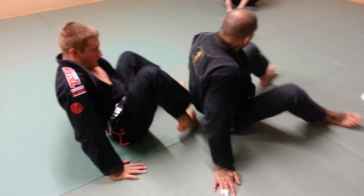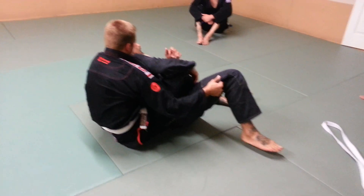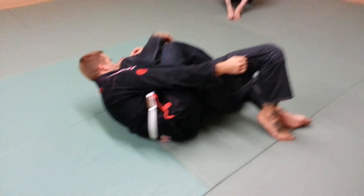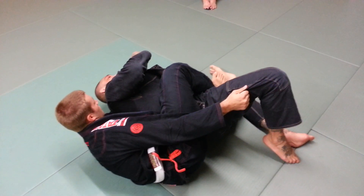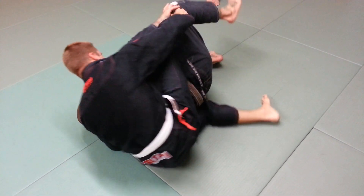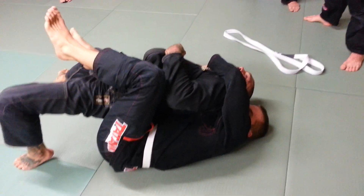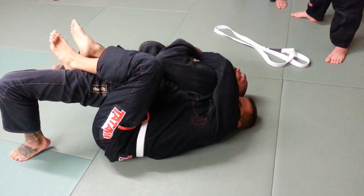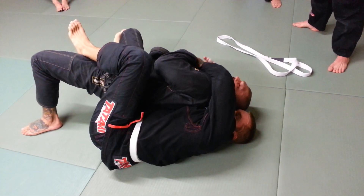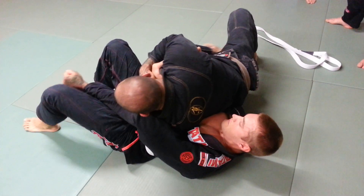It doesn't matter — even if he's got me taken to the side like this and starts to fight for the choke, even if he starts to pull me, as he starts to escape this leg out, I just drive this way. I want to go at this angle. From here, I just start to protect the choke. I work to get this foot over the top, grab this leg, walk my hips out, and drive my weight into it.